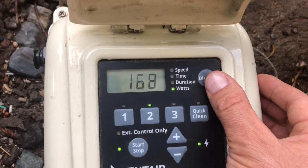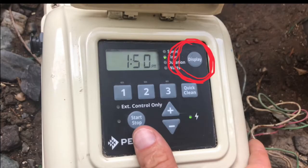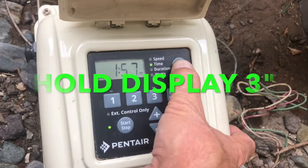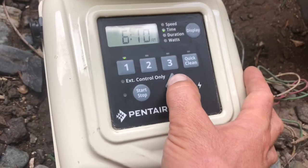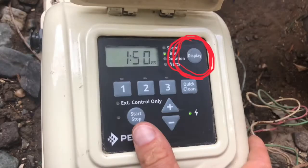Now, before we do anything, we've got to program the time. You're going to shut the pump off, then hold that display button down for three seconds. Once you do that, you'll be able to adjust between 12 and 24 hours, then hit that display button one more time. You can then set the time, then hit it again — it'll ask you to adjust the brightness of the screen. Hit that display button one more time and you are dialed in.